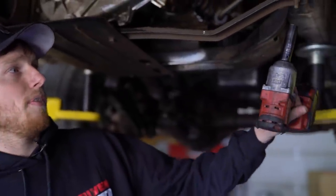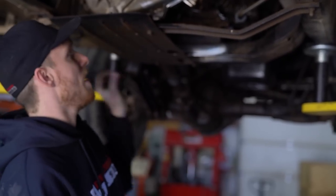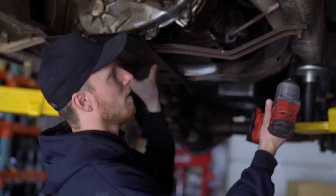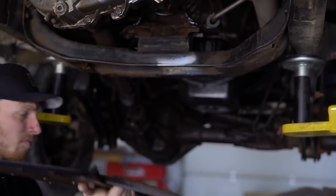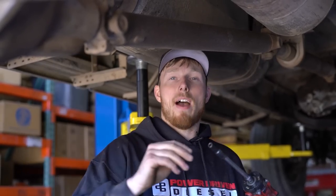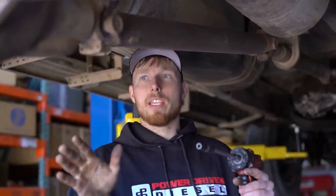First off, we're going to start with the skid plate — it's just four 15mm nuts. We'll buzz that off really quick. Now we're going to get the drive shaft bolts off. These are 5/16, sort of like an M8 head. You want to be really careful with these because they can get seized in there and you're going to round them off.